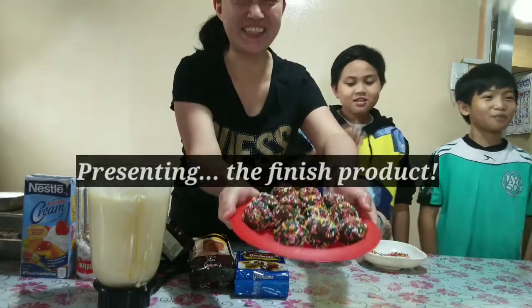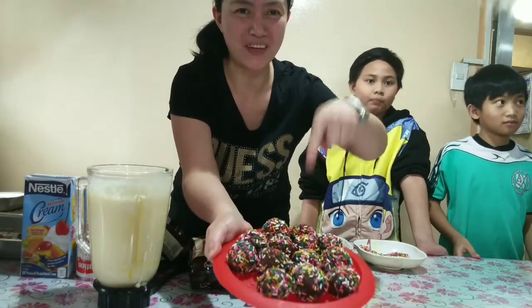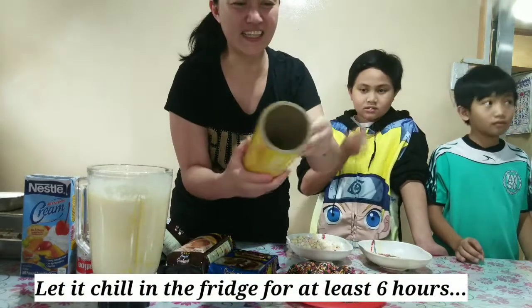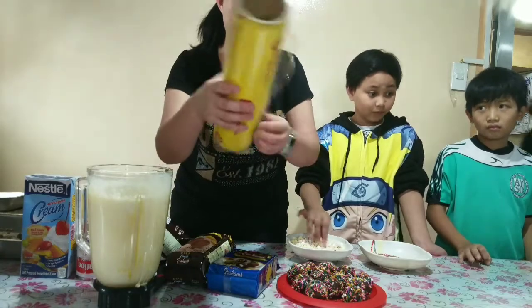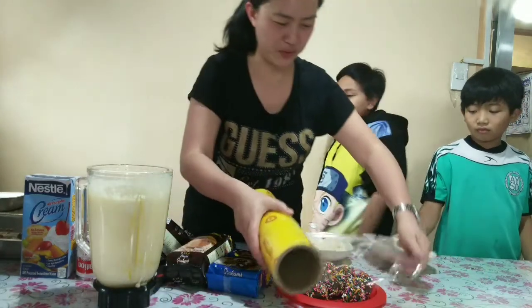This is now the finished mixture. The next thing we'll have to do is just put it in this wrap and then let it sit and let it cool down in the fridge for maybe 6 hours. That's just it — so simple, but kids will definitely love to do it.